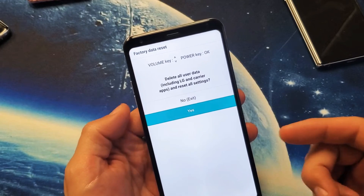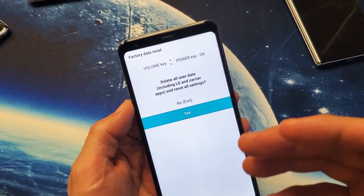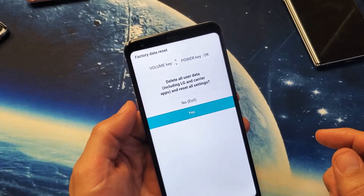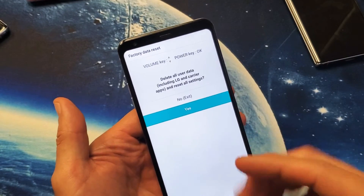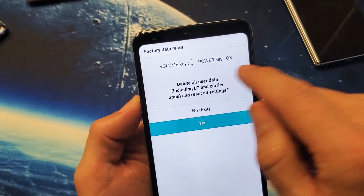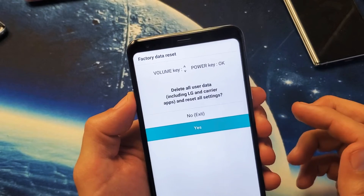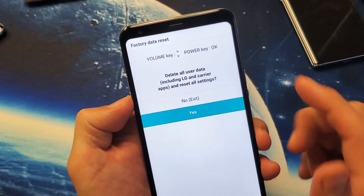Take note: if you're holding down the volume down button and the power button and it keeps restarting, it's because you probably let go of the volume down button by accident. If it keeps restarting, do the whole process over again. I did it on my first try — you can see 'Factory Data Reset' right here.